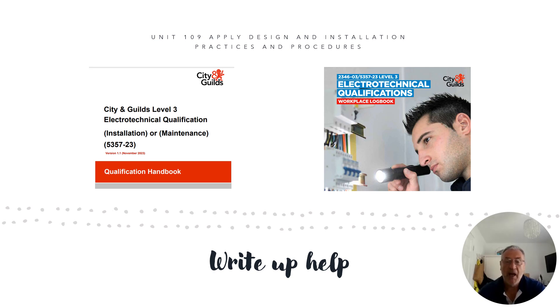Hello, my name is Derek McLeod and I'm an Electrical Assessor at Hertford Regional College. This is yet another one of my presentations on my YouTube channel designed to support electrical apprentices on their level three journey. This is for the City and Guilds 5357.